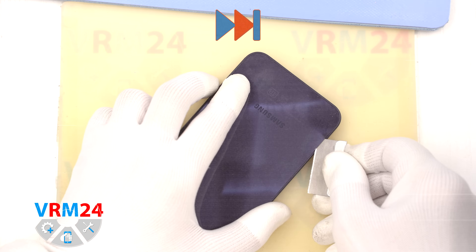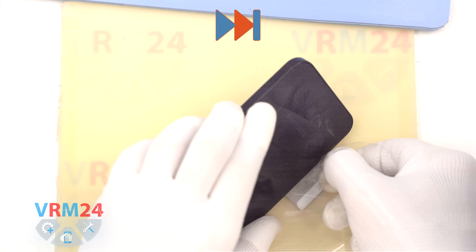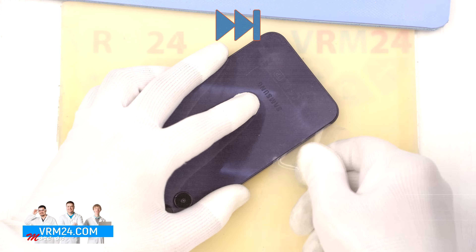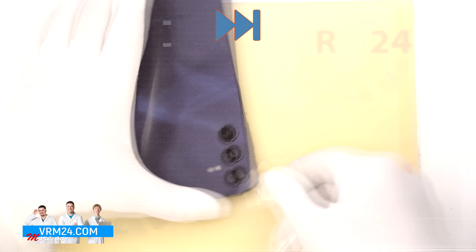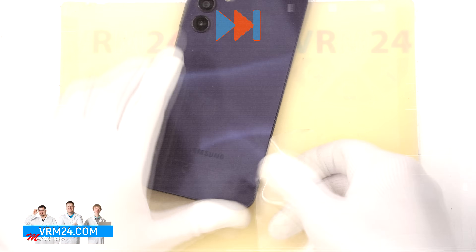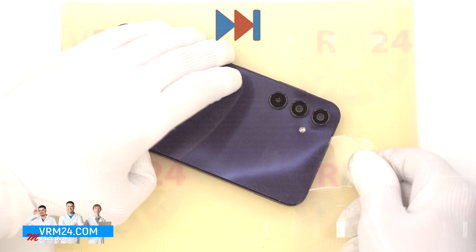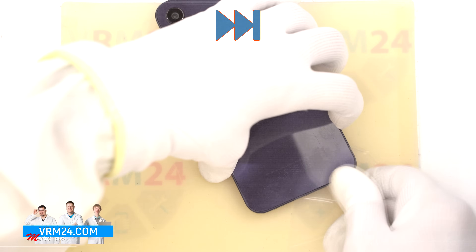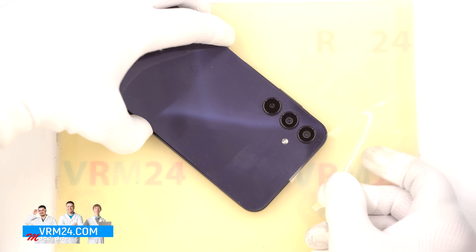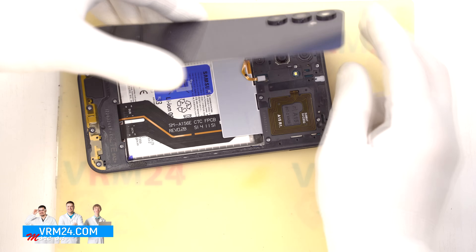To begin, we use a thin film tool to get underneath the edge of the back cover and create a small gap. Then we switch to a thin plastic film to safely slice through the adhesive. Please note: avoid using metal tools here — you risk damaging the cover edges. We gently slide the plastic film along the edges to cut the adhesive and lift the back cover.